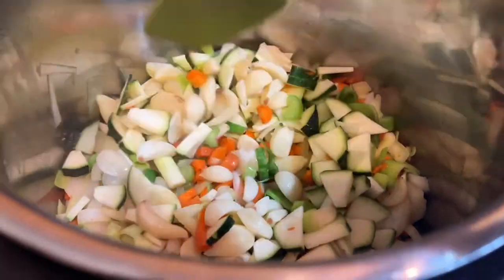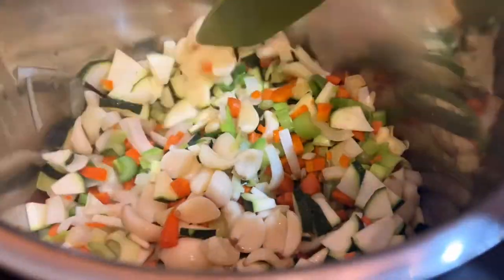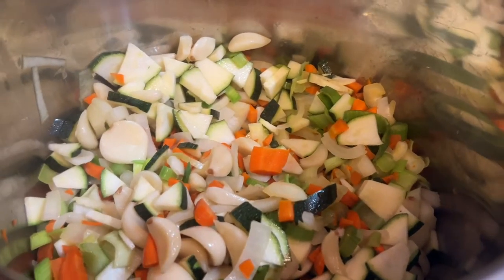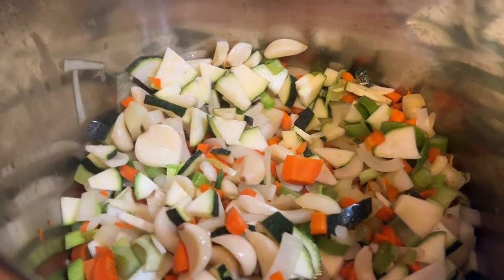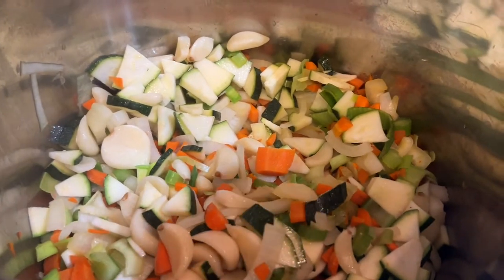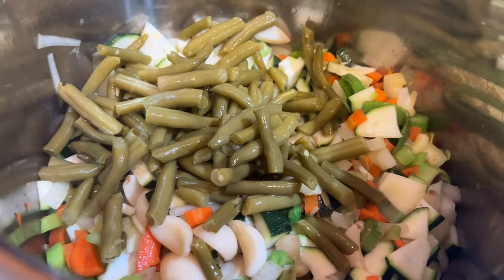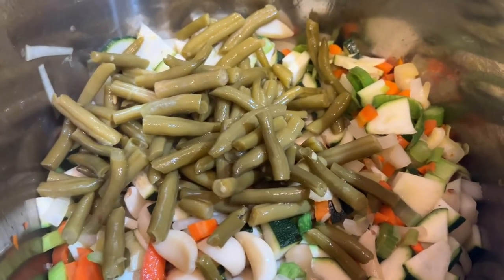One thing I wanted to say about the garlic — when you freeze it and then defrost it, it's not really pungent anymore. It's really sweet and super mellow, so you can add a ton of it and it doesn't overpower or taste overly garlicky.